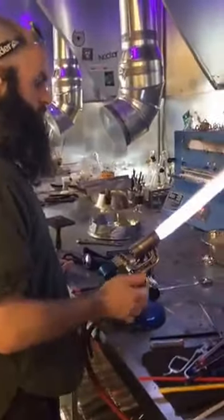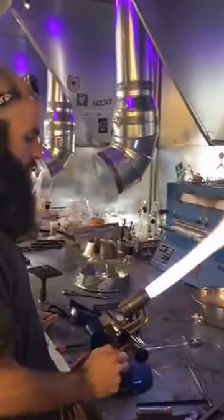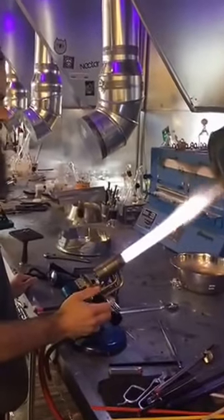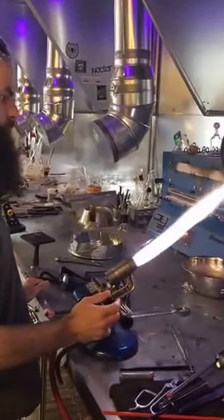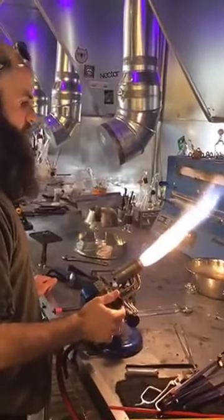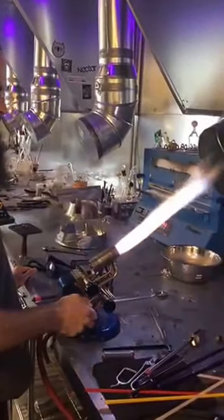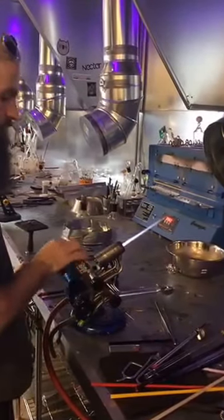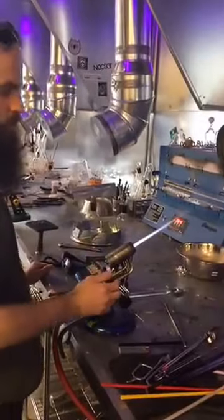We've got a big oxidizing flame going — kind of a large, producing flame, and this is without the compressed air on. There's also a small oxidizing flame here, and there are some adjustments that need to be made on this torch.